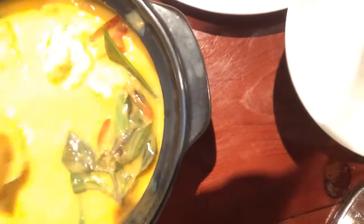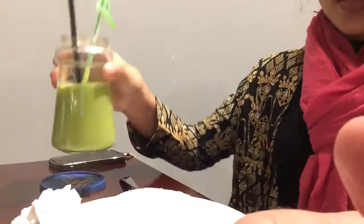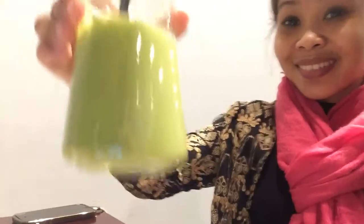This is Thai eggplant — sorry, not okra. And I got a spoon. And the hot green milky tea. Cheers!